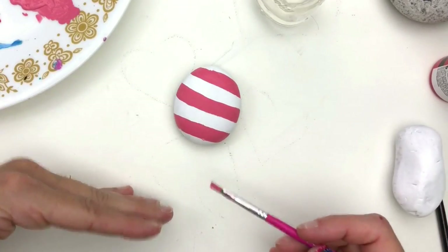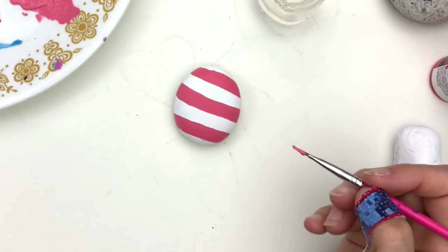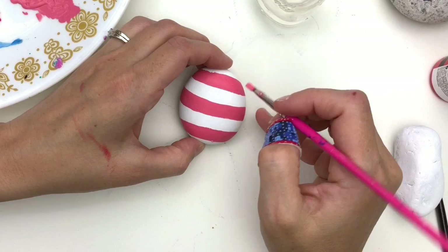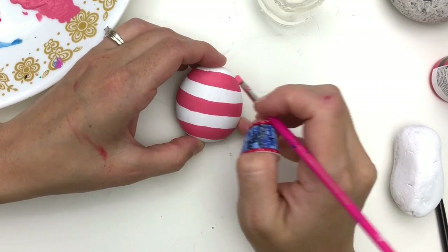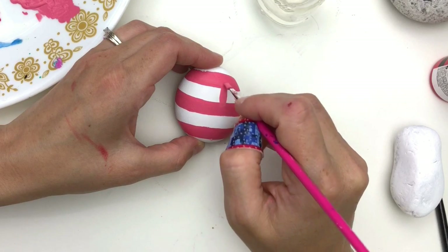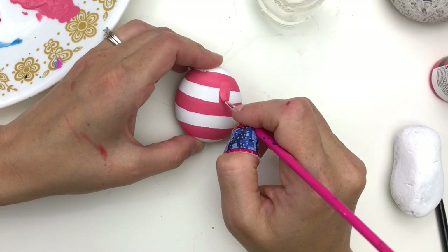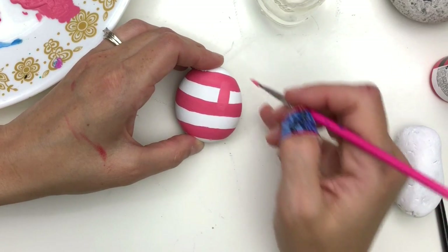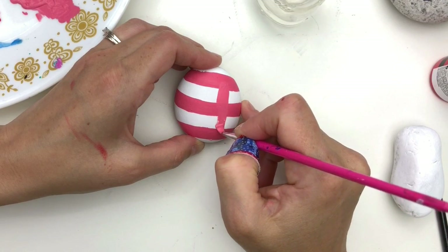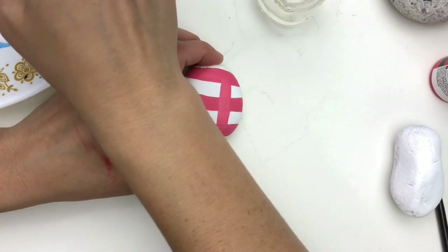Once you've got stripes as far as you can go in one direction, we're going to go back in the other direction. You can off-center it or have your middle right in the middle — however you want to do it. You just want to create white squares essentially as you create your lines going the opposite direction. Take it all the way off and over your edges again.